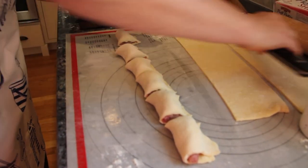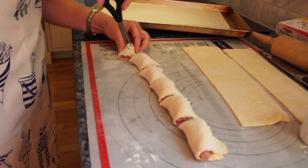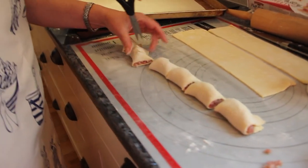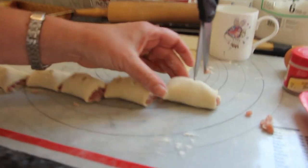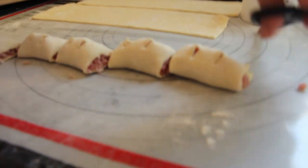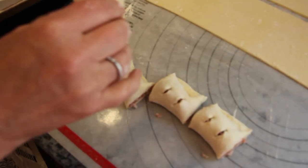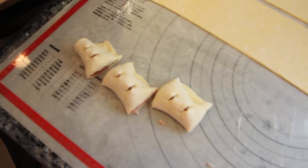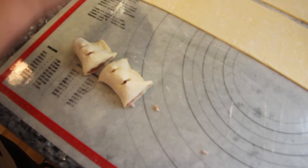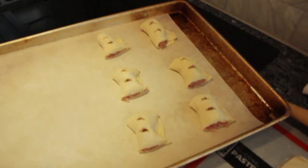I'm going to put little cuts with scissors in the top to let some of the steam escape while they're cooking. Then I'm going to put them on a baking tray — it's good to have one with a lip because they do release some fat when they're cooking. The parchment can soak it up.